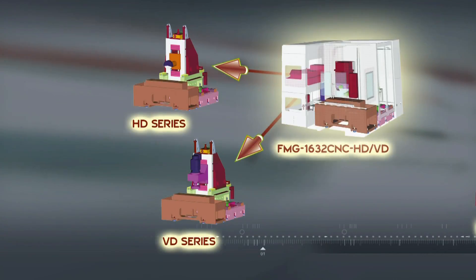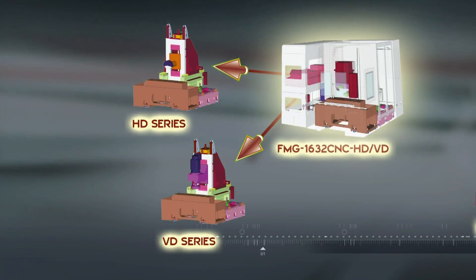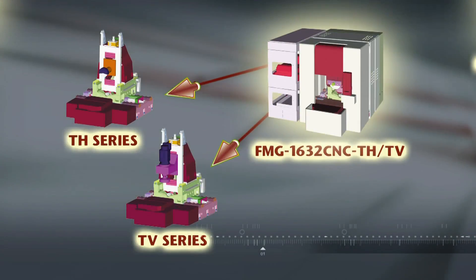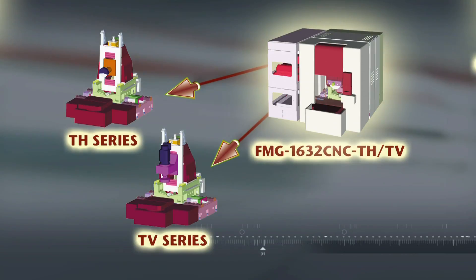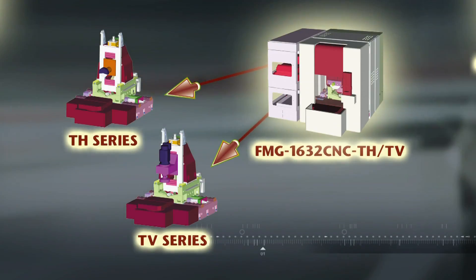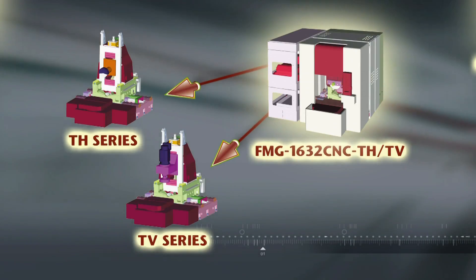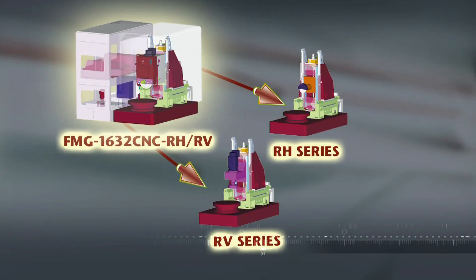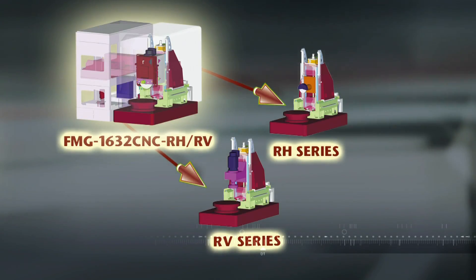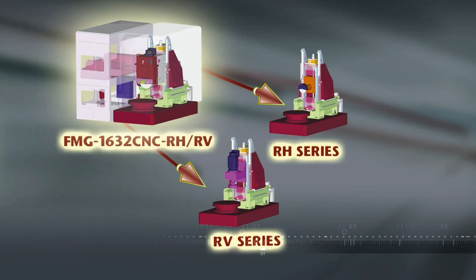Firstly, we have the D series machines which are supplied with a fixed work table for super rigid machining. Next, there is the T series which comes with a 180-degree rotating work table for high production volume and efficient workpiece changeover. Finally, we have the R series which provides a fully rotating and indexing work table for even more versatile multi-phase machining options.